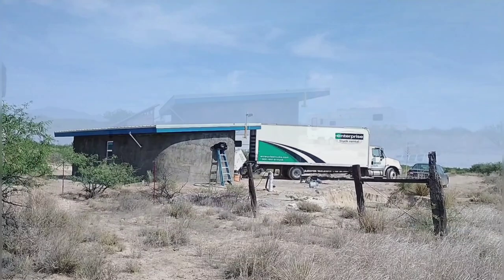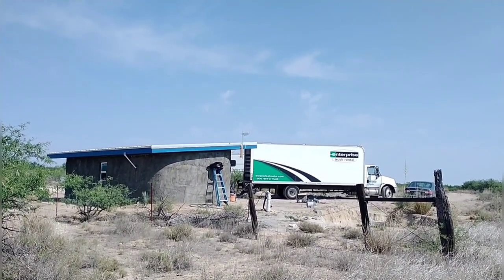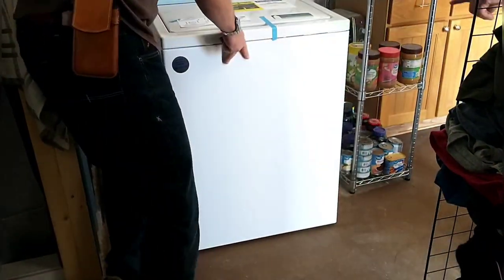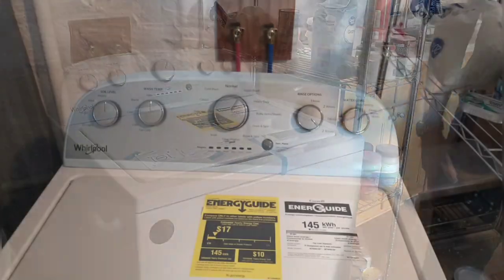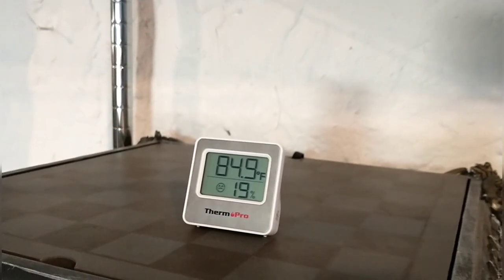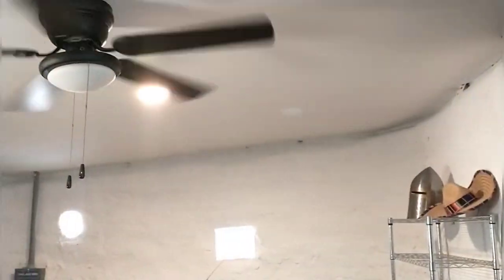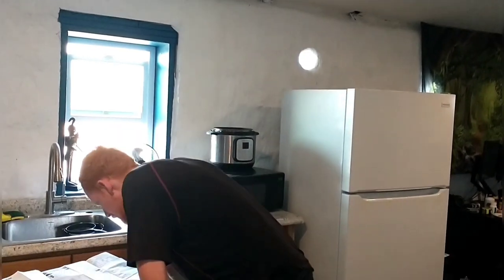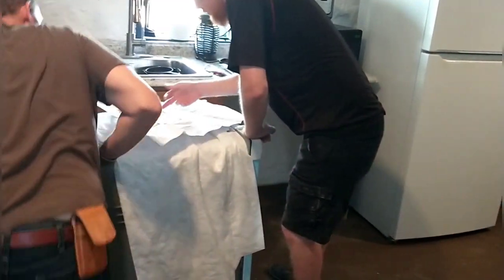A few days later Kyle's appliances arrived. They were able to deliver out here and he bought a washing machine, a dishwasher, and a refrigerator. Here we are moving the washing machine into place — it's a full-sized version and very energy efficient. It's about 85 degrees in here, so a little warm, but with the ceiling fan going it feels very comfortable. We have all the appliances moved in and we're starting to read through the instructions and figure out how to make all the connections.